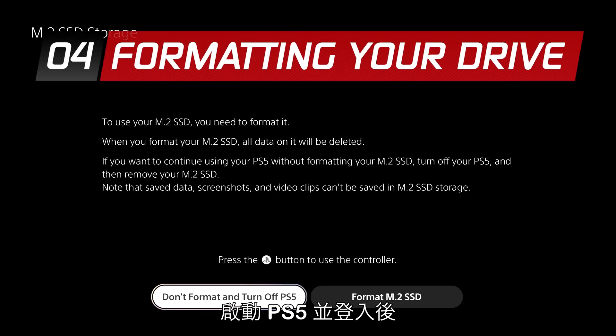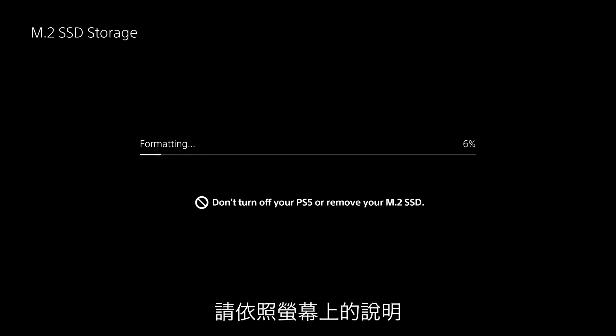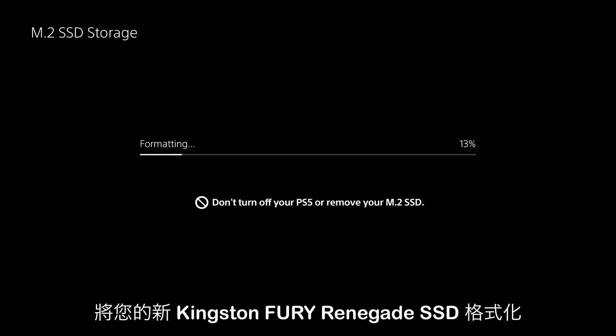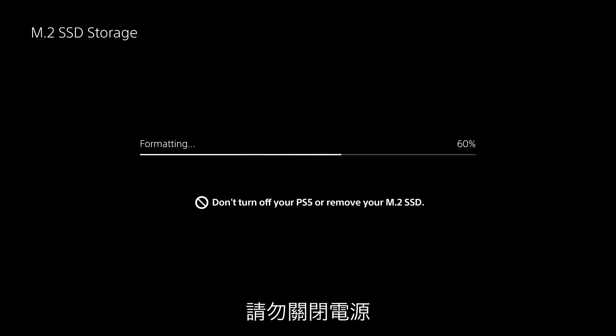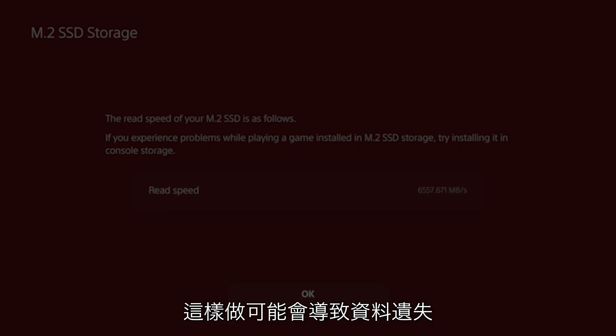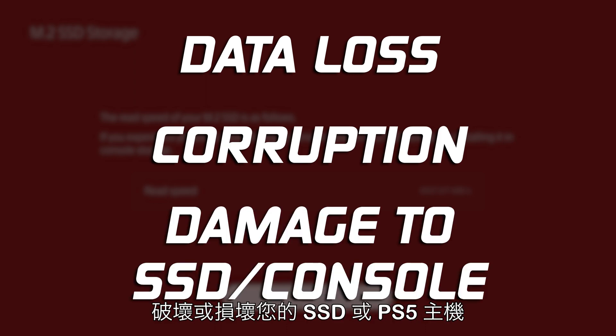When your PS5 turns on and you've logged in, the formatting guide will appear. Follow the on-screen instructions and format your new Kingston Fury Renegade SSD. Do not turn off the power while saving data or while your SSD is being formatted. Doing so may cause data loss, corruption, or damage to your SSD or PS5 console.